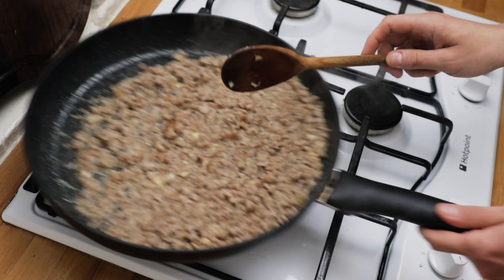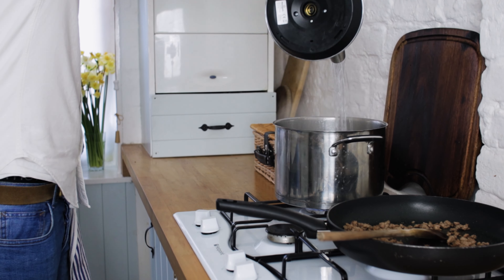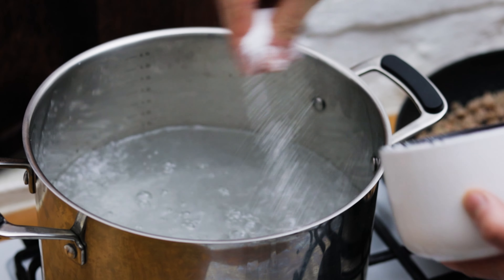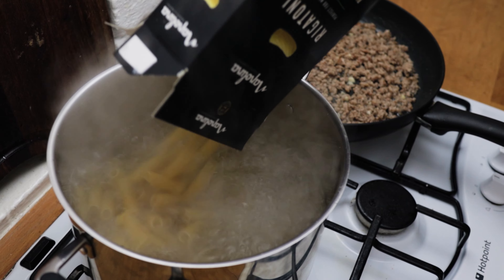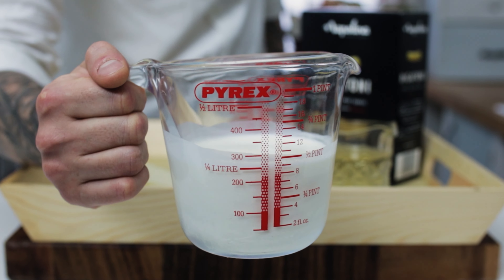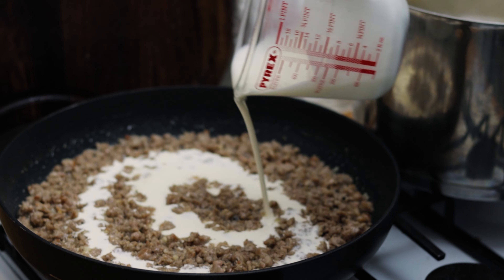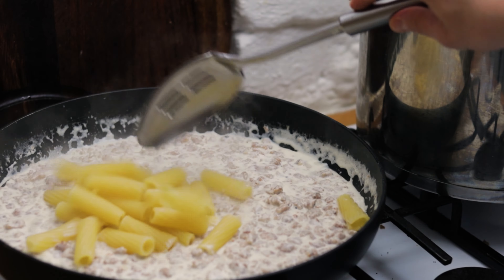Once you've reduced down your wine, pop the sausage to one side, then put a large saucepan of boiling water onto the heat. Season the water very generously with sea salt and chuck in your dried rigatoni again. Once your rigatoni is perfectly al dente, stick that to one side, and then pour in a nice amount of double cream into the sausage.